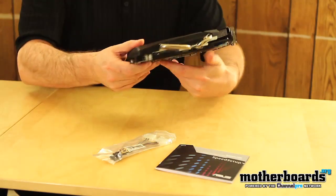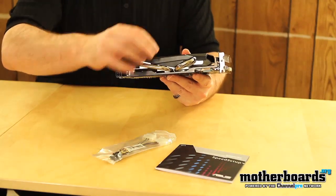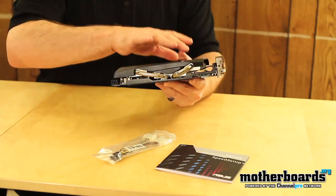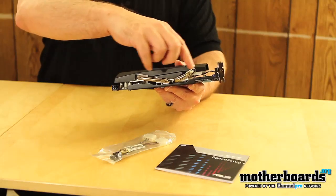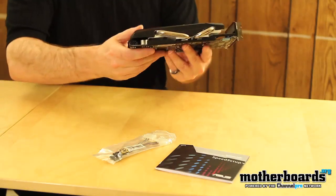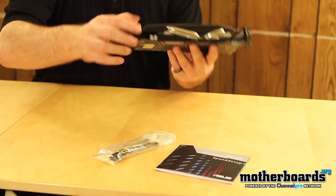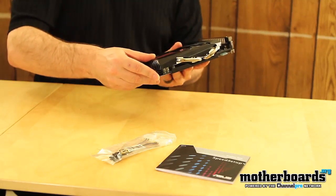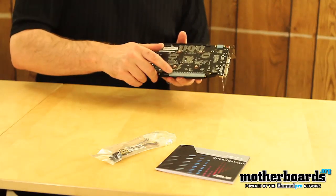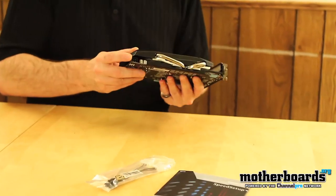Here's the front of the card. Spinning it around, you can see the heat pipes — these are aluminum heat pipes, and there are also aluminum fins underneath. Basically all the heat is gathered and spread out through these pipes and then dissipates away from the card, keeping it cool. There's only a single six-pin power connector right here, so power is coming from here and from the PCI slot — that's 75 watts there and 75 watts here.